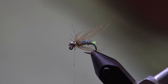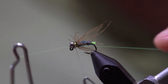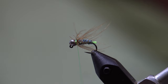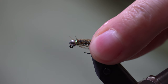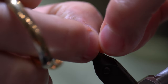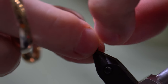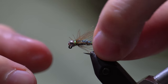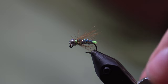Take a couple of wraps, and now we are ready to whip finish. Take a couple of turns, seat the knot, and cut your tying thread free. Now the final step — we are just going to give it a little bit of a haircut. We'll pluck some of these fibers with our fingers. I don't like to cut them because it leaves a blunt edge, so by pinching them off it makes a little bit more of a natural edge.